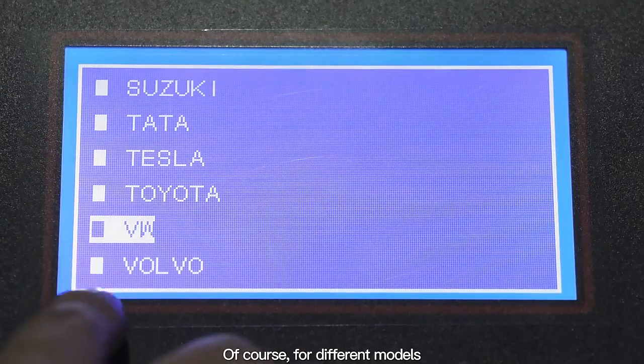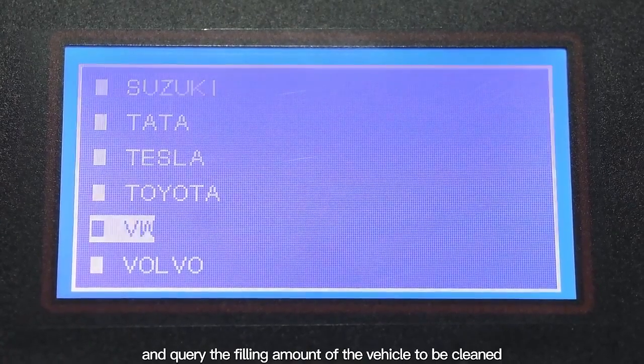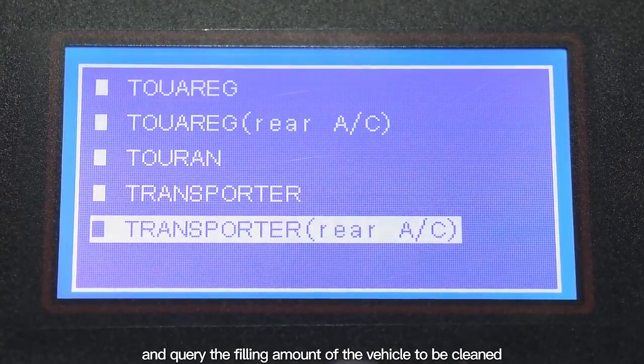Of course, for different models, you can enter the database to select and query the filling amount of the vehicle to be cleaned.